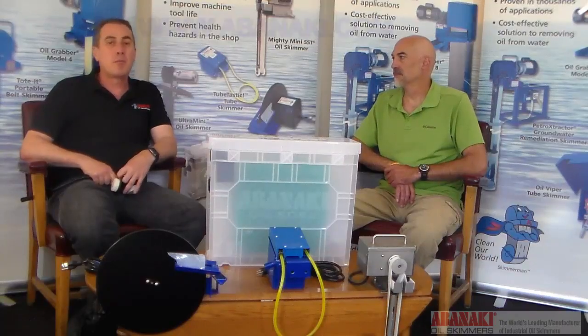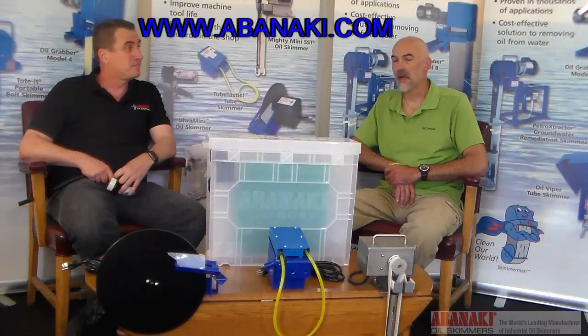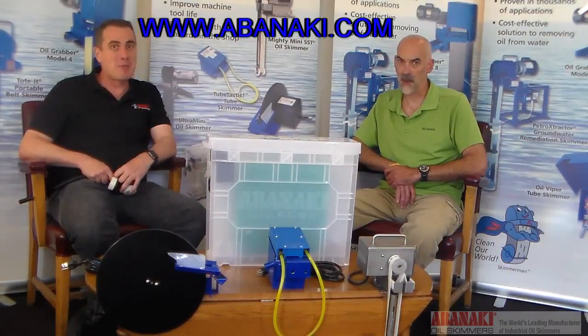Today we just skimmed the surface, but we have more in-depth videos on our website in our video library that you should check out. Also look for us on Facebook, LinkedIn, and Twitter. For now, I'm Tom and I'm Chris, and we are Skimmer Man!